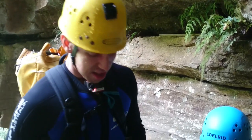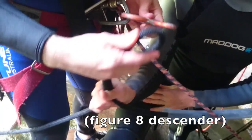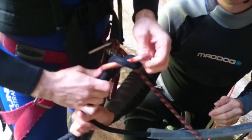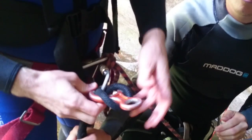Down here this is my figure-8 friction device. We're going to pass the rope under and through, and then over the top, making a nice loop there. We're going to use the friction against here and here to get down.